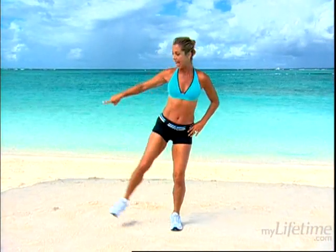Welcome back to the beautiful Turks and Caicos. Now it's time to trim our hips and thighs. Let's get going. Standing up nice and tall, we're going to take it down and lift the leg down. Alternate legs. This is a great saddlebag slimmer.